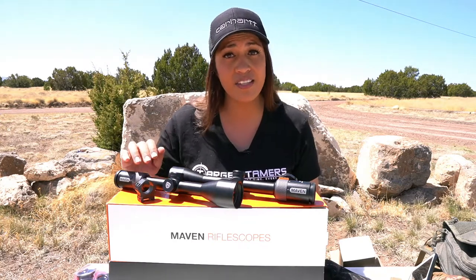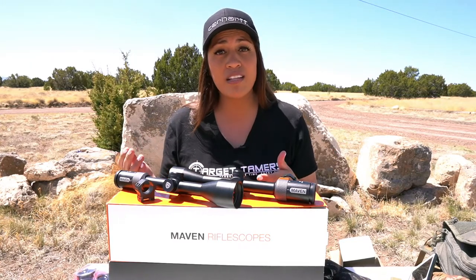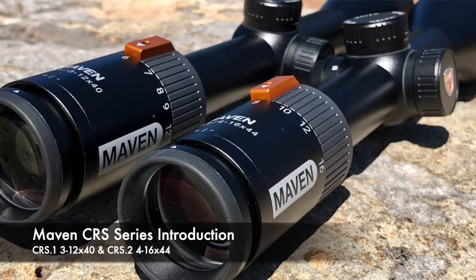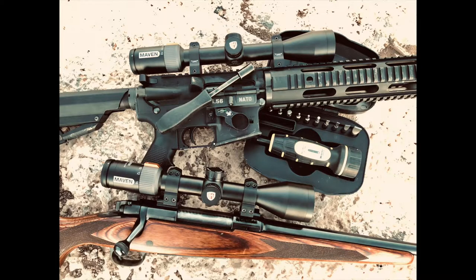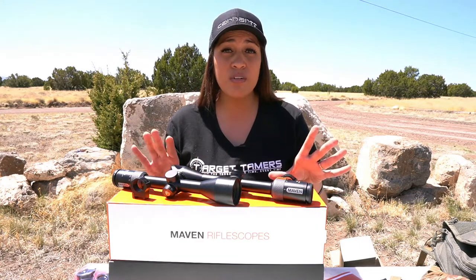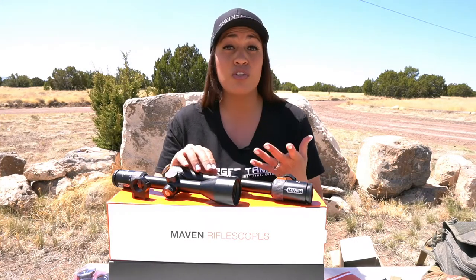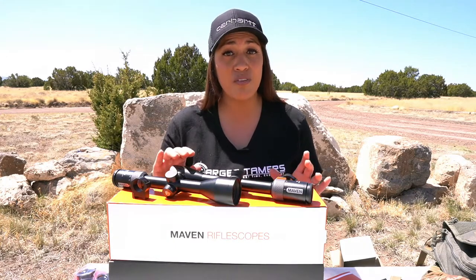I will cover both the CRS1 and the CRS2 scopes, comparing their shared features, my experiences with each scope in the field, and how they differ from one another. How did the CRS series come about? Maven states that the motivation behind the completely new line of rifle scopes was by consumer request and demand. It has the same optical quality as the award-winning mid-range C series binoculars and meets reasonable price points that many consider affordable, without compromising in materials or manufacturing quality. Instead of compromising quality, the added bells and whistles of high-end rifle scopes were dumped in favor of a very straightforward set-it-and-forget-it hunting rifle scope.